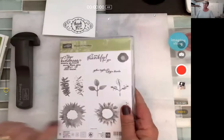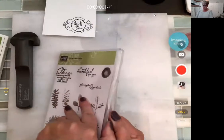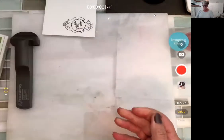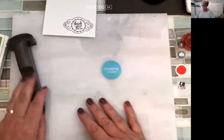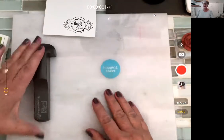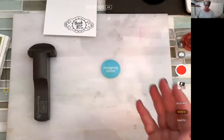So let's do this one — you saw me mess this up last night, so let's try again. This is the Painted Harvest stamp set. I'm going to do the same kind of thing — I'll do the imaging sheet first. It seems like a lot of steps, but it really isn't. It works pretty well.